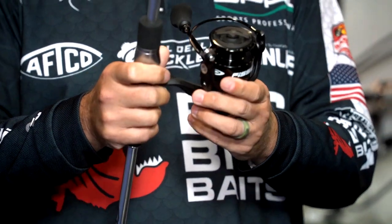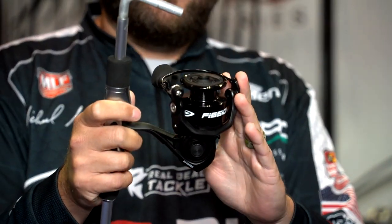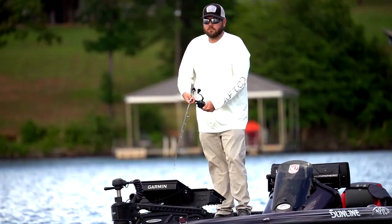The Fission and the Fission Pro are both available in 2,000 and 3,000 sizes. This is a 3,000 Fission right here. It's got a graphite body, graphite side plates, and it's got a stout drag, but it's also very smooth.